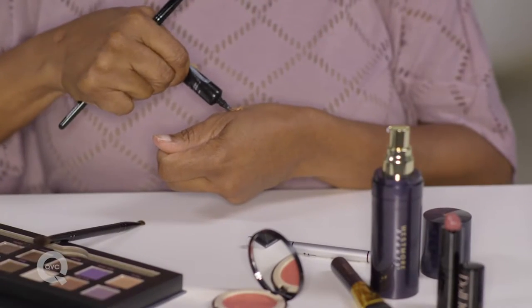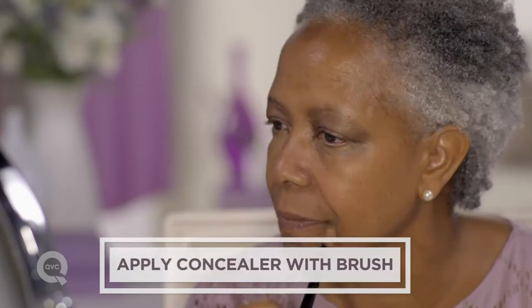Then I use my concealer. Dab the brush gently, and then just gently tap. Using your brush will reduce the amount of pressure you're applying to your eyelid.